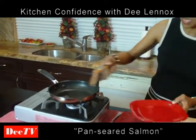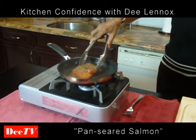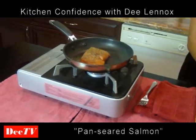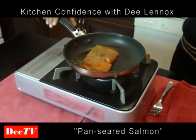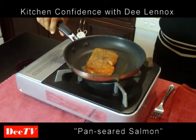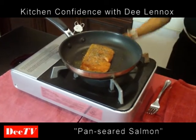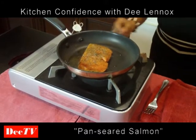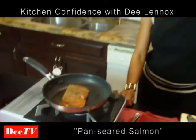I'm going to go ahead and put this down skin-side down. I'm going to step back — all right, nice, very nice. I'm going to cook this for about two minutes because I want that skin to crisp up really nice. That's looking really good. About two minutes, and then we're going to finish it in the oven for about 12 minutes.